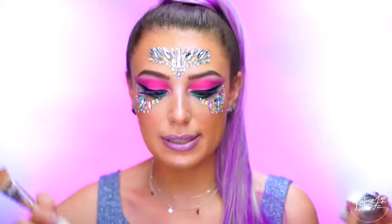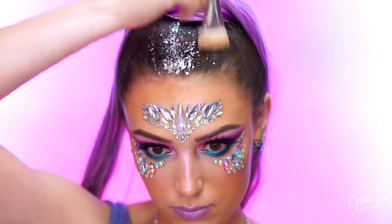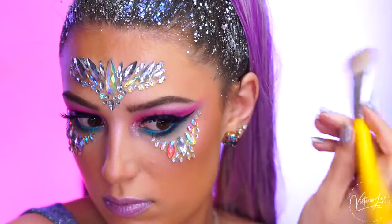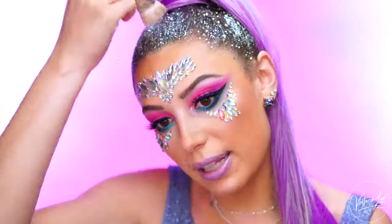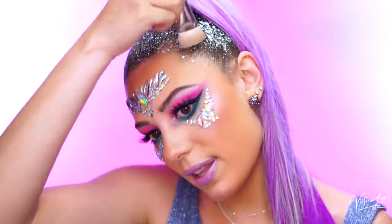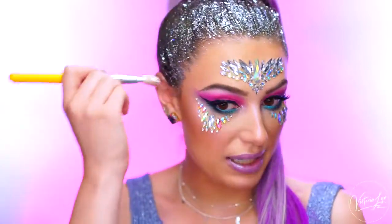And now to really complete the look, you want to add some glitter in the hair. So I'm going to be using the Tarte Mermaid Glitter Gel, and I'm also going to mix in some silver glitter to add kind of like a glitter slick back in the hair. So if you guys haven't noticed, I am in love with glitter. I literally love using glitter all the time. And now that it's festival season, any excuse I have to put glitter in my hair, I am taking it.